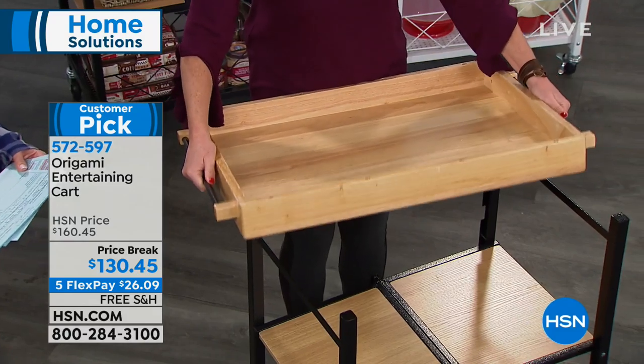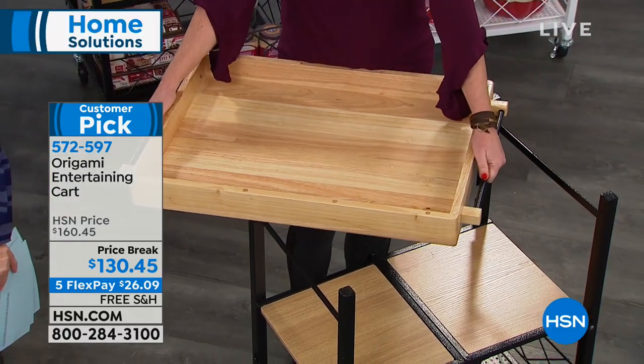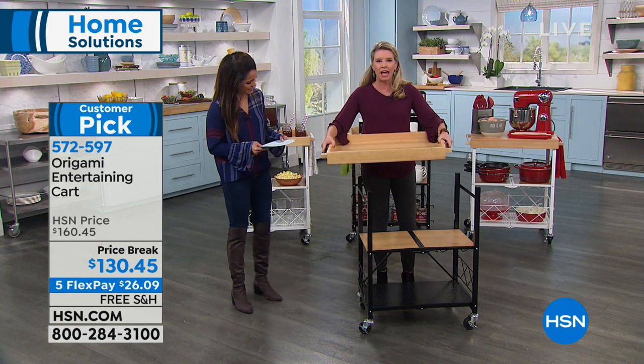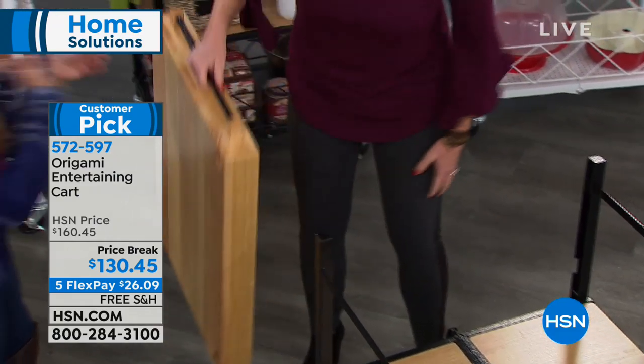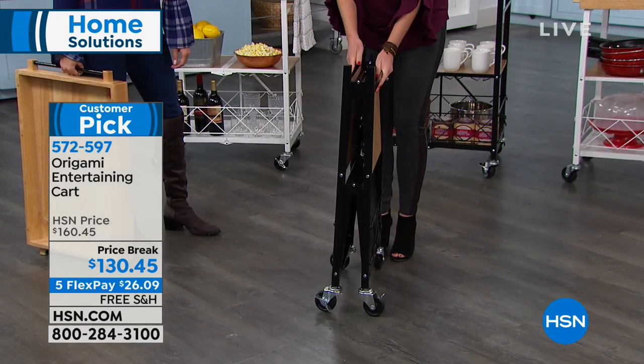Look at this serving tray. If you've been to any of the fancy home stores, you see these solid wood trays, the cutting boards — you know how expensive this can be. This is option one. This comes flat packed to your home, so your assembly is basically nothing. You open it up and it falls into place.